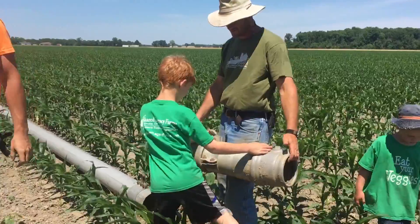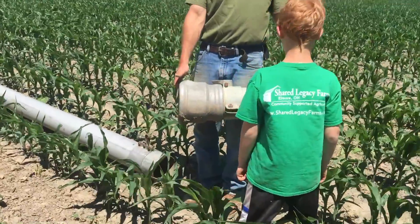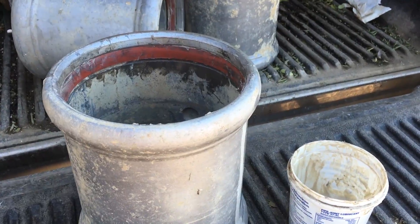We use couplings to connect each of the pipes together. They have to be greased with a special paste to keep the seal tight.